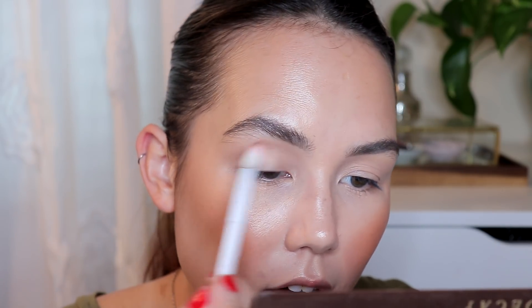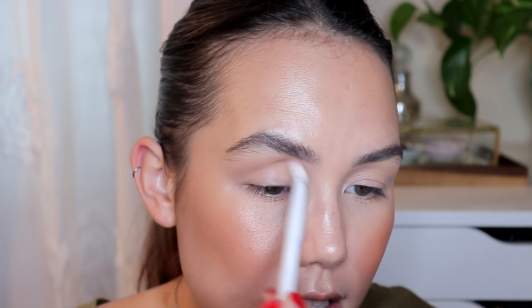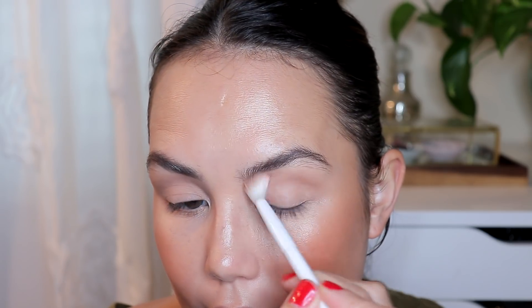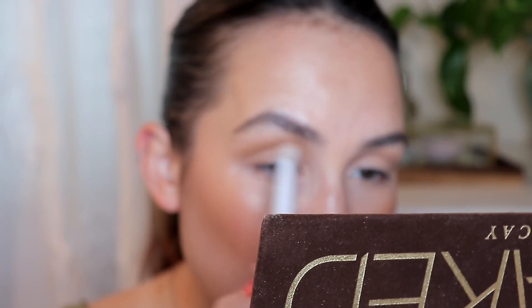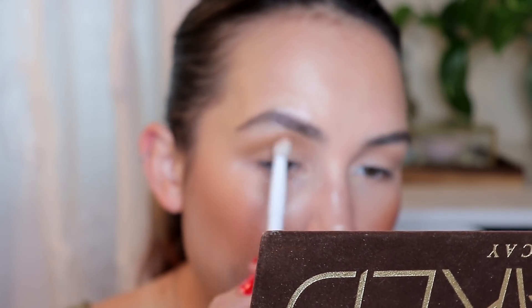To start off the look, I'm going to take a little bit of the shade Naked and just run this through my crease — this will help with blending out any eyeshadows, especially when you're dealing with darker shades and doing more of a smoky look. You want to build up the intensity so it doesn't get too crazy or hard to blend out. Then I'm also going to take a little bit of my bronzer and run it through my crease as well, because I like the warm, olive-y undertone of the bronzer — I think that will pair really nicely with the green.